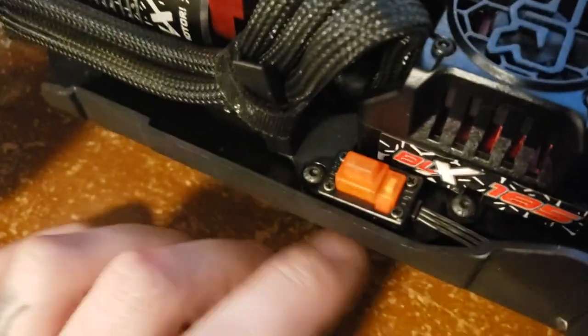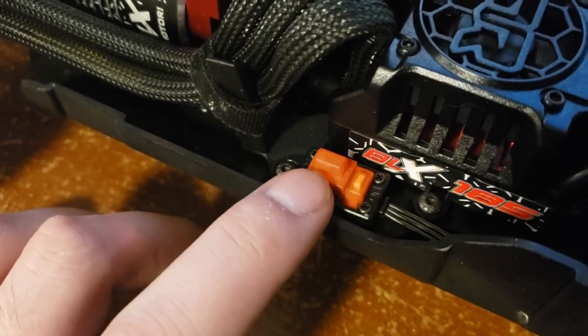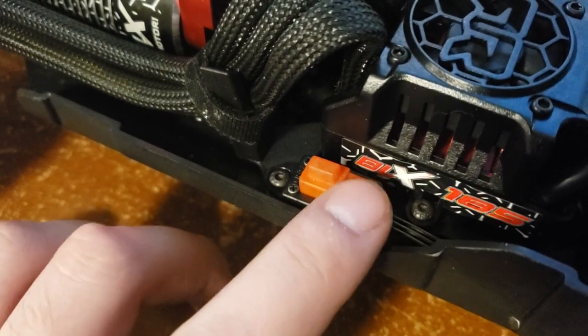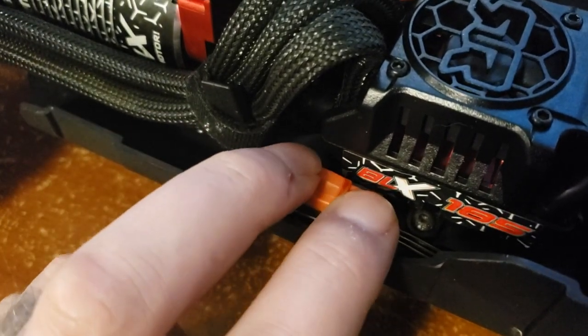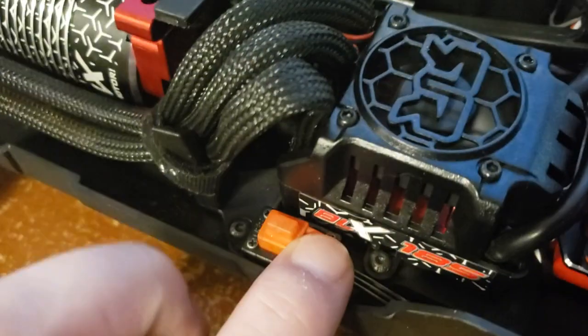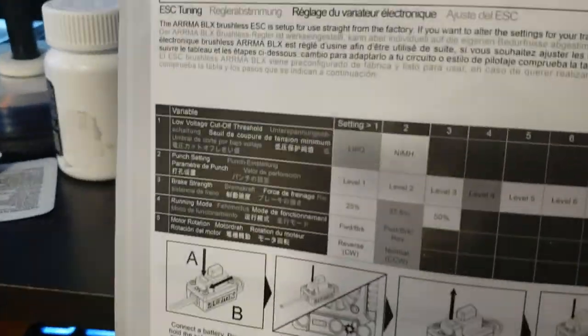So for the programming: you can see there's a button and there's your switch. This button is your set button. You want to hold that down at the same time that you turn it on — keep holding it — variable one, variable two...